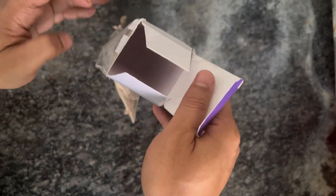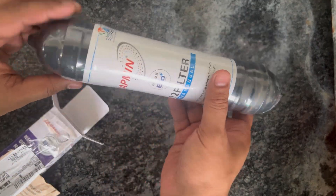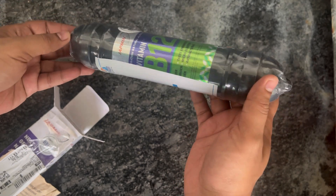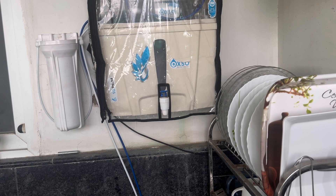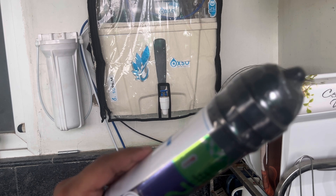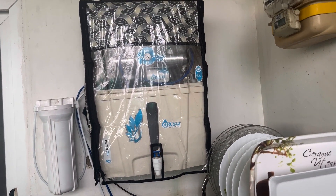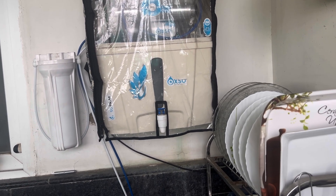They have not given any extra pipe, so we need to check if we have any existing pipe and make use of that. The first thing to do is remove all the water stored inside this filter, then open it up and add this alkaline filter. The filter will go on the top, after the RO membrane.